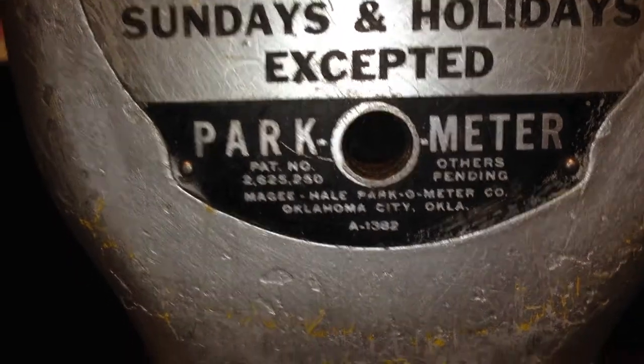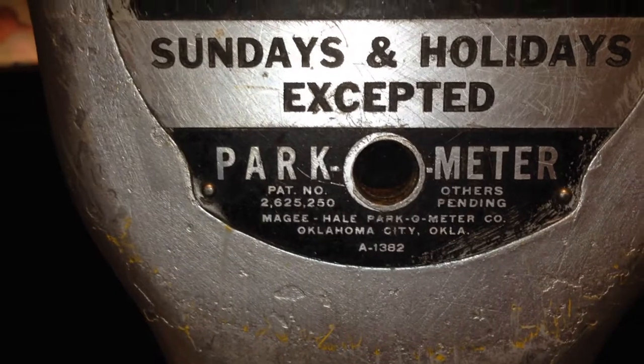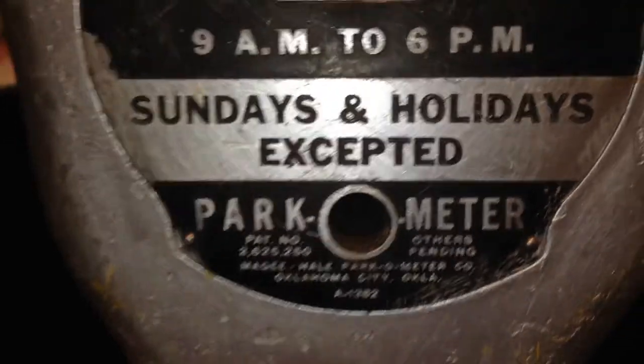Here's what you did — right there is where the meter maid would come around and wind it with a T-bar. These have to be wound for the motor action.